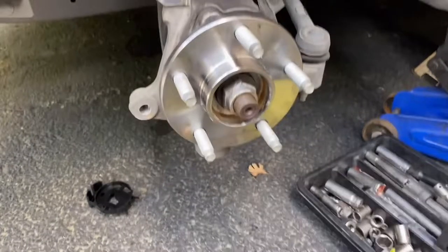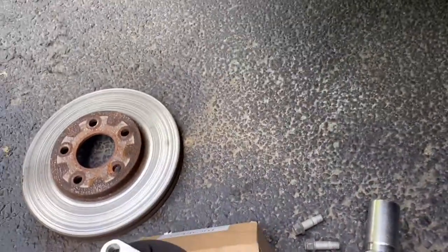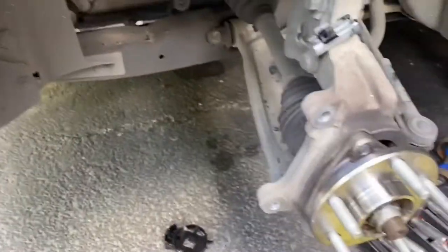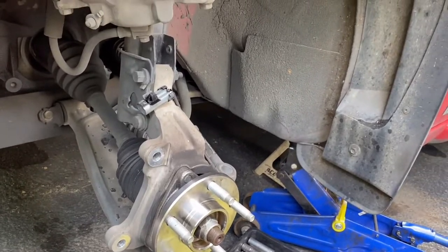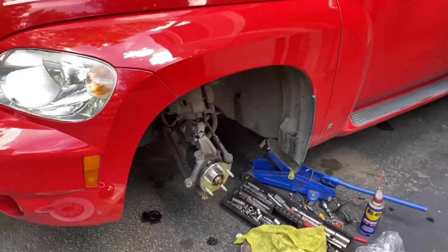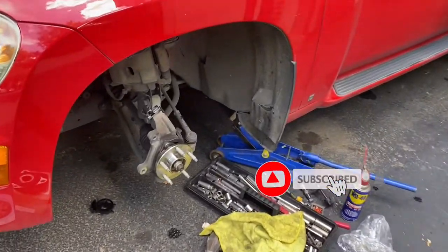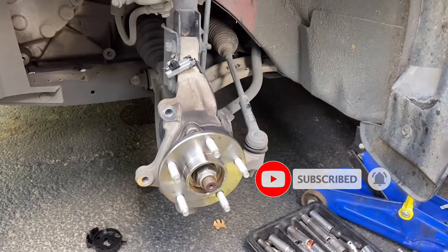That's it. Before you put your caliper back on, put your rotor back on first, then put the caliper back on with the two bolts. Take it for a test drive and that's it. Hope this video helps - if you have any questions just comment below, click that subscribe button, and thank you for watching.